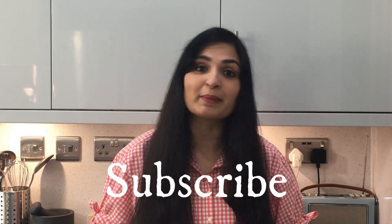If you're new to my channel, make sure you subscribe so that you won't miss out on my latest videos. So let's get started, shall we?